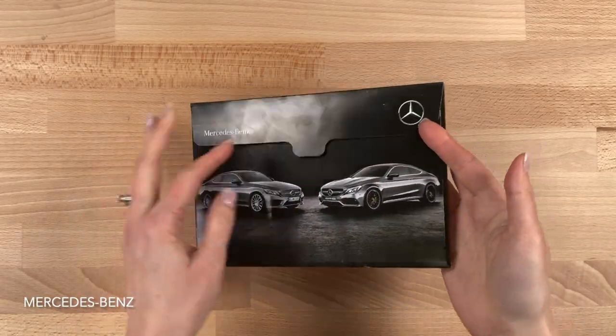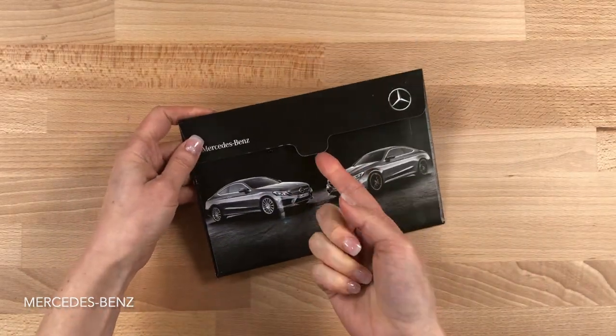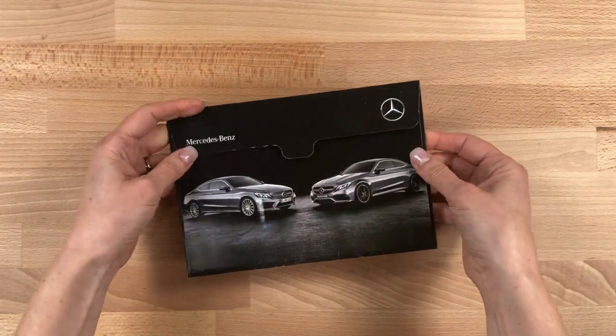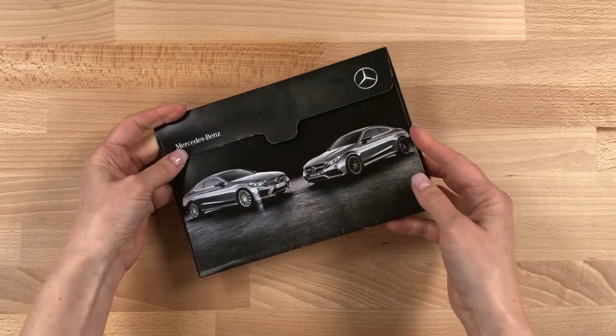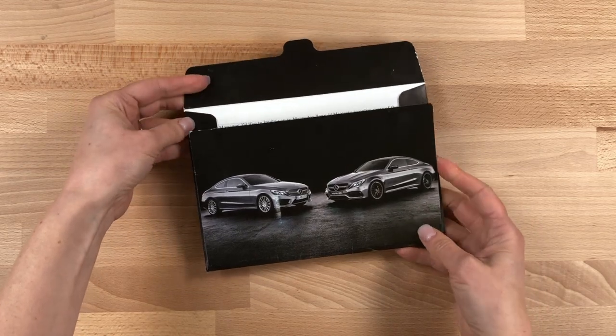When you first pick up this piece, it looks and feels like a high-end full-color envelope, complete with a custom-shaped flap and full-bleed imagery wrapped around the edges. The effort to make this look like an envelope is evident in the subtle taper of the front panel that looks like the sealed seam of an envelope.